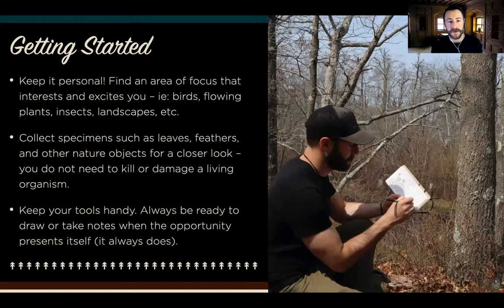When you want to get started, keep it personal. Start with things that interest you and keep you excited. For me, I really love birds and plants, and I'm getting into reading the landscape like a book — learning about natural navigation techniques, which come in handy as a wilderness guide when leading backpacking trips or day hikes. For you, it could be things like leaves and feathers and other nature objects that you can get an up-close and personal look at.